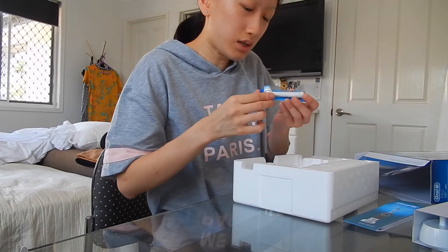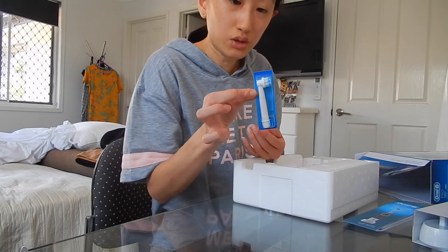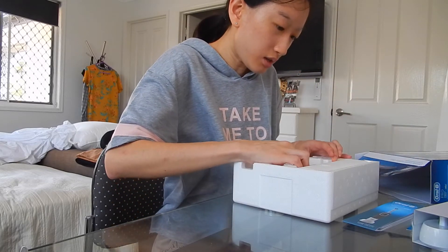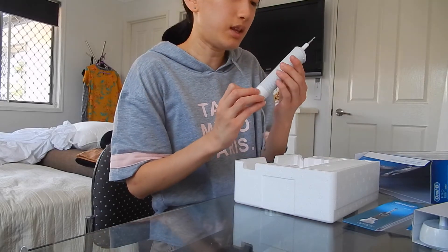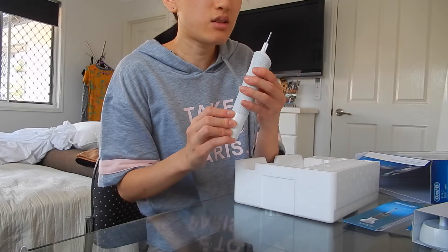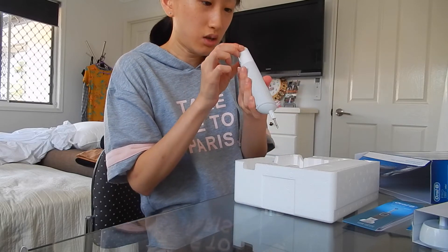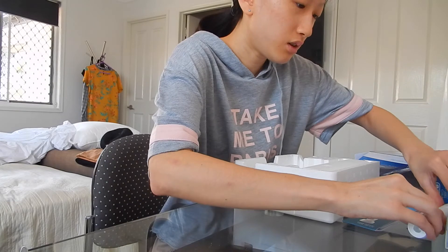It comes with a bristle brush end tip. I'll just take out the brush itself. I just turned it on here, as you can see, and it also comes with a two-minute timer, which I will figure out eventually. So that's what it looks like at the bottom of it — place it there.